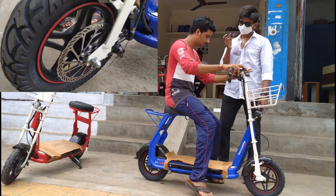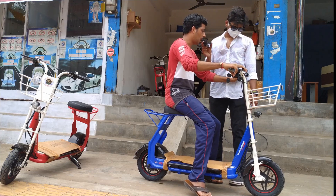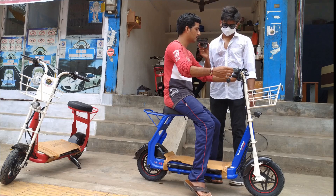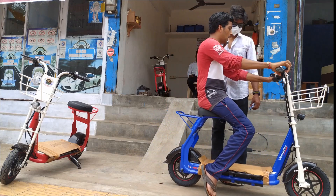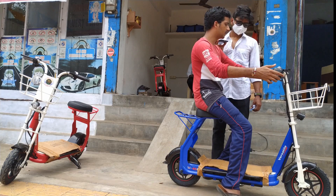They have given 2 disc brakes. After pressing the brakes, even if you accelerate, the bike won't move forward — it is a safety feature. Without releasing the brake, it cannot move. So after pressing the brake, even if you raise the accelerator, there is no forward movement.